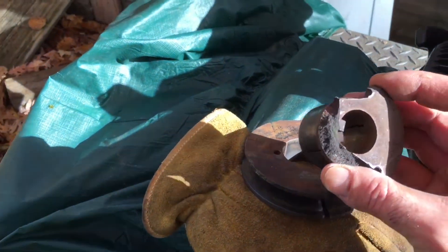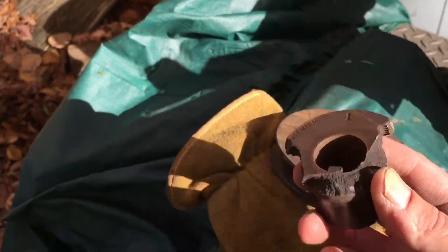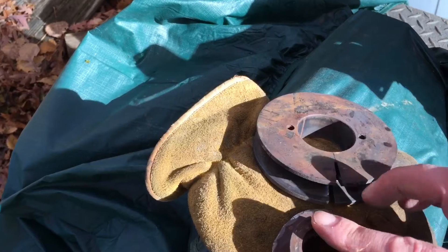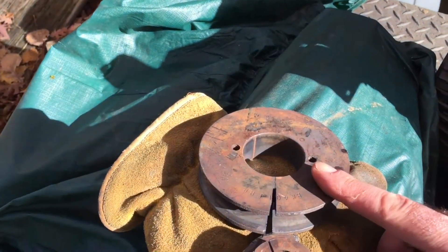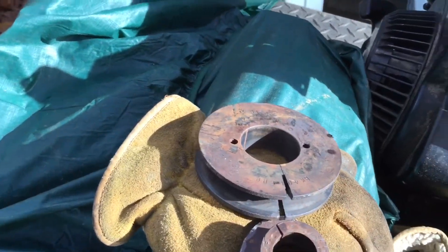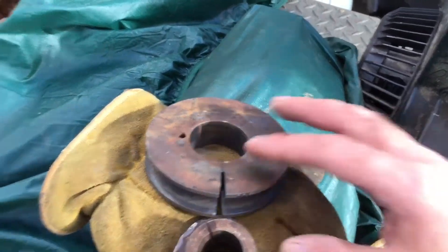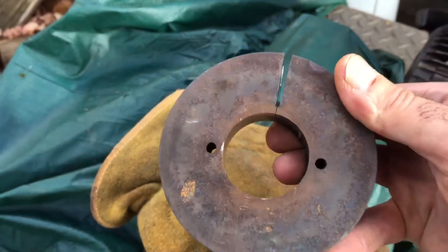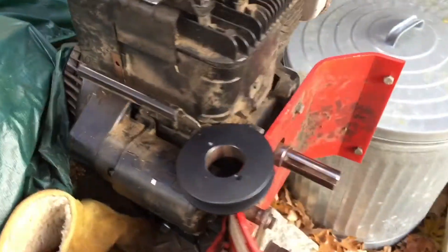I tried heating it, tried all kinds of stuff, smoking it — nothing worked. I finally busted the flange off. Tried one more round of heating to get the main pulley off, but that didn't work either. All I have is a MAP/oxy torch, which just doesn't put out enough BTUs to get it cherry red. So I ended up using a cutoff saw to cut it and then a chisel to crack and remove it.